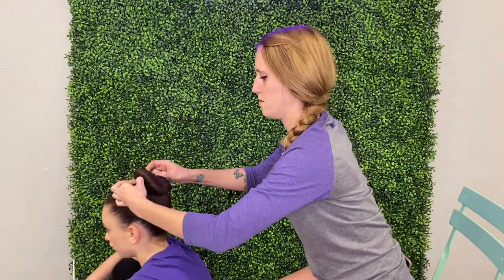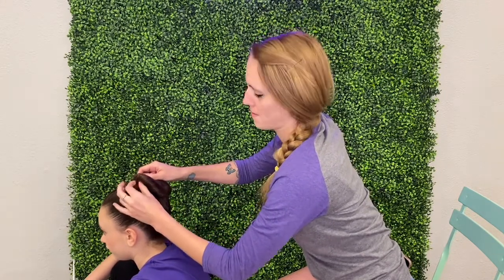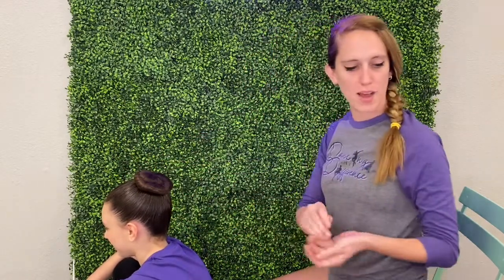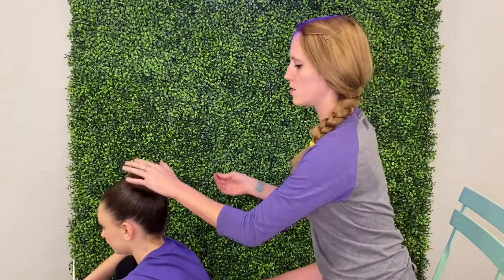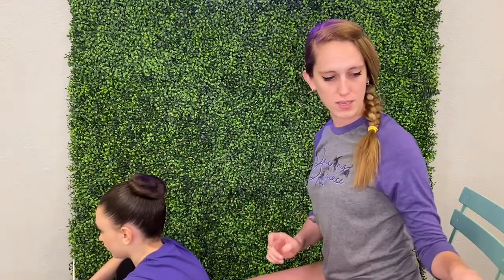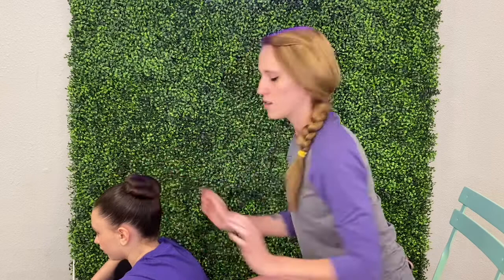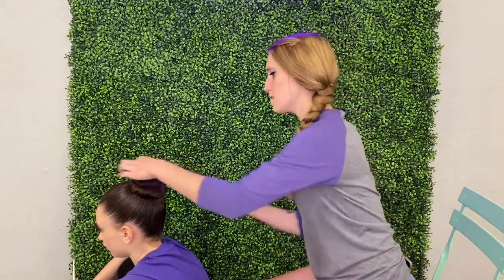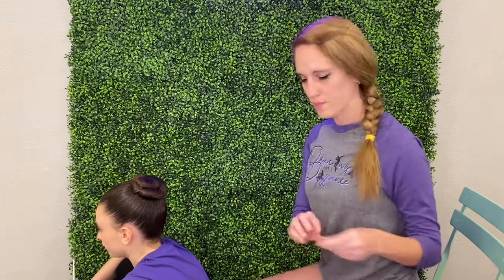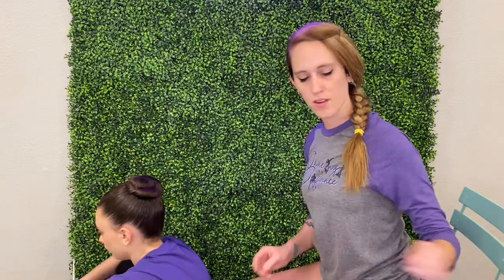Take the pins out, then take the hair and try to smush it a little bit flatter. If you have a head piece that goes over the bun, this is where you want to make it super flat. Then make it as flat as possible, smush it down, and pin it again. It doesn't matter how big around it is, but you want it to be as flat to their head as possible so it is good for hair pieces. You don't want it to fall out while they're dancing, moving around, or flipping around.